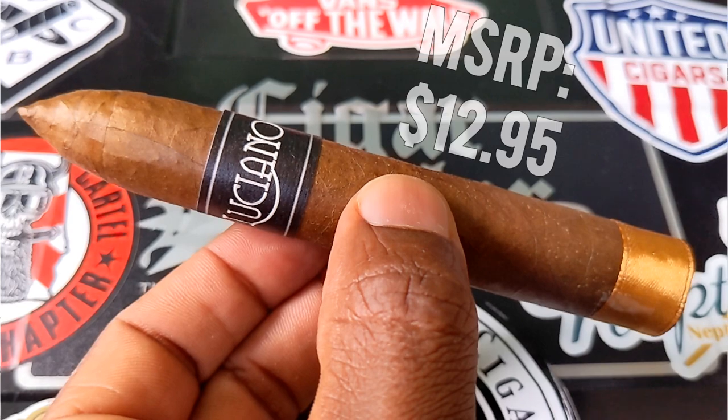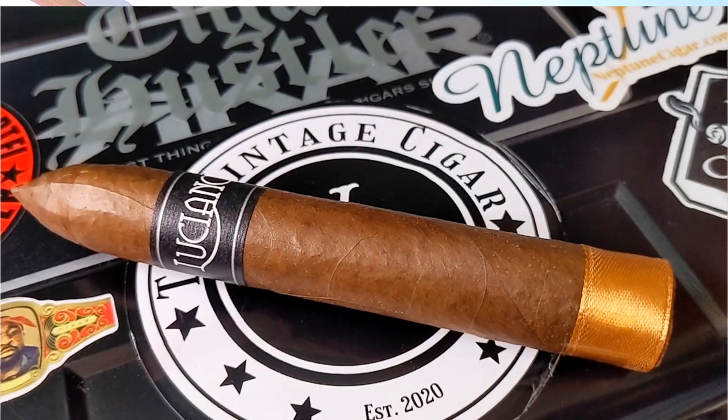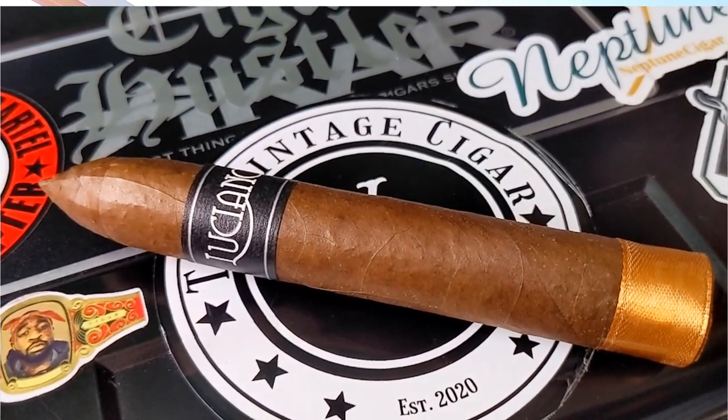You guys know I'm a fan of Ace Prime. I like Luciano Mérales, I like what Buchardo is doing. I don't have many negative things to say about the brand as a whole. I just like their approach to blending, to wrapping, their treatment of tobacco, the fermenting process, the knowledge behind it — and that's just a sign of a good brand in general.